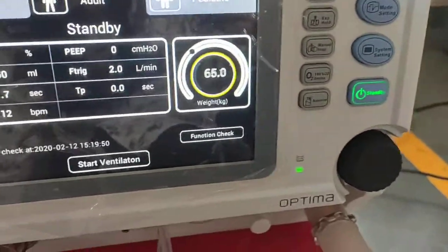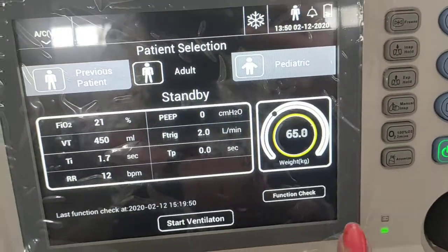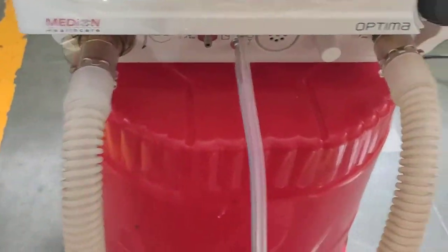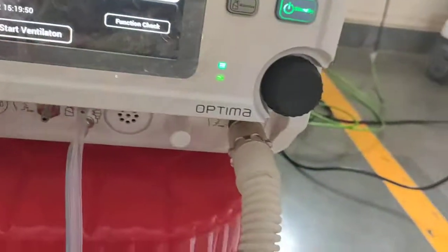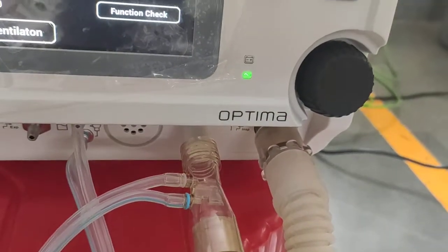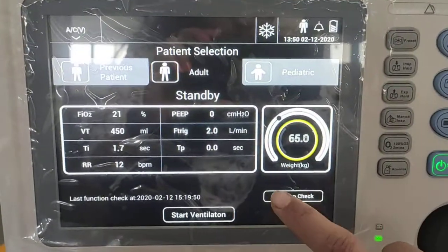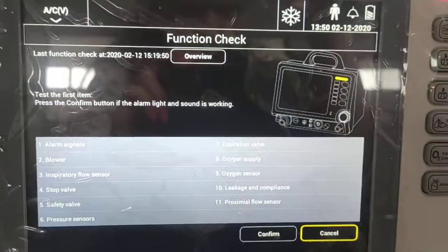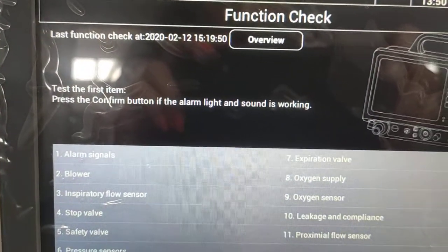Before starting ventilation, first we have to do the functional test of the machine. To do the functional test, connect the patient circuit and the flow sensor. A test plug is provided, so connect the flow sensor to this test plug and start the test.